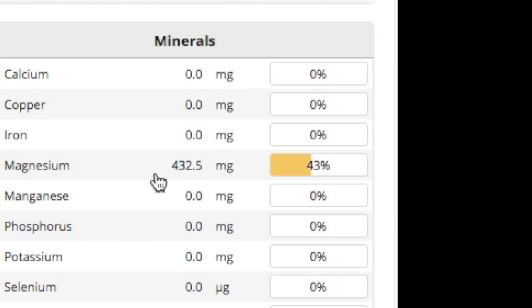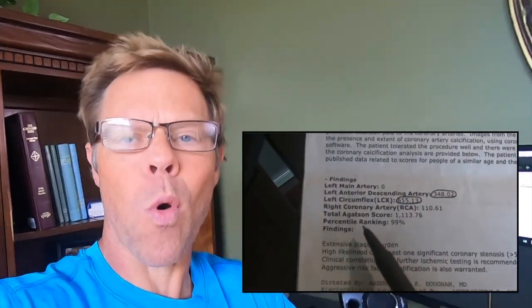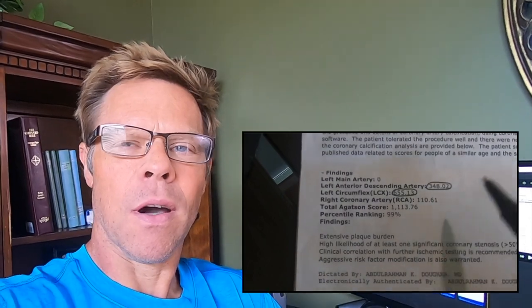Why am I consuming magnesium bicarbonate? First, it's the most bioavailable form of magnesium you can take. And if you've watched my video 'My Keto Cholesterol Conundrum,' you know I recently had a coronary artery calcium score of almost 1,200. Magnesium is very instrumental in the metabolism of calcium and will help remove calcium from places where it does not belong.